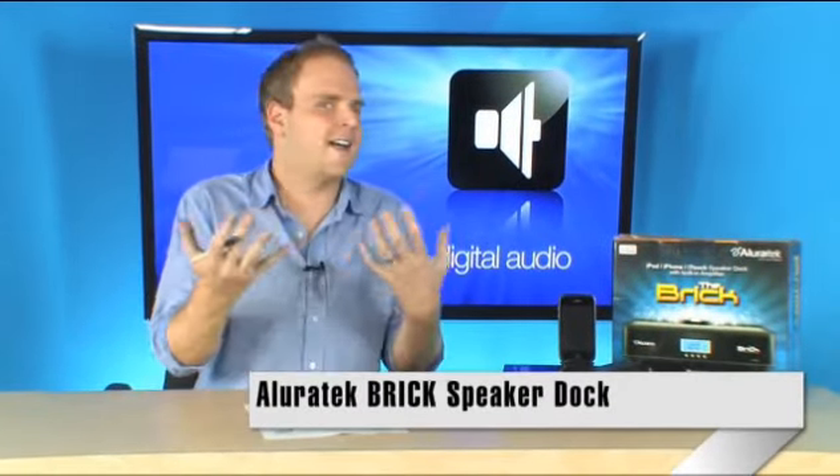Here's a very cool little speaker dock from Alluratech. It's going to work with all of your iDevices — your iPod, your iPhone — and it's going to sound really great in a very small package. It's the Alluratech Brick Speaker Dock, and it's got some pretty serious power.